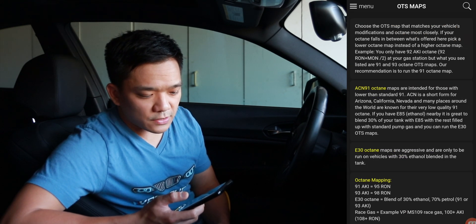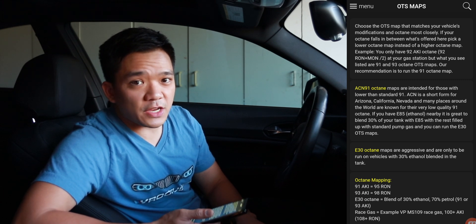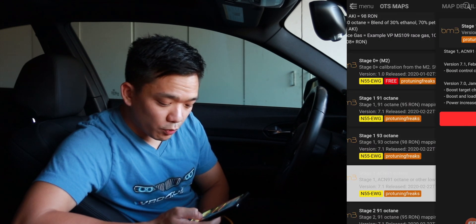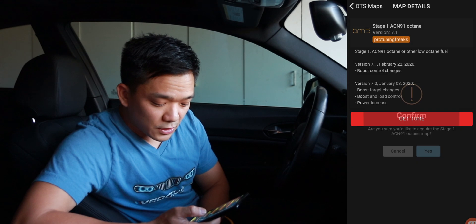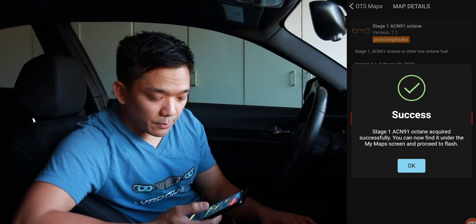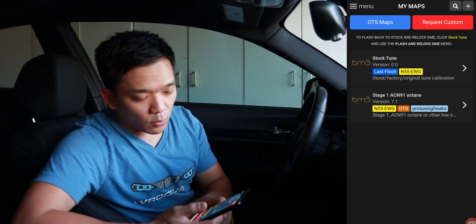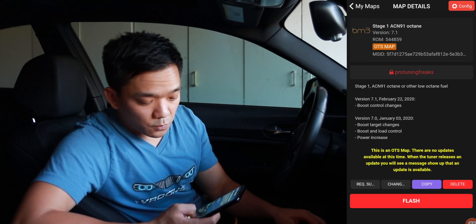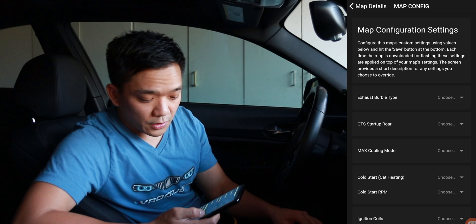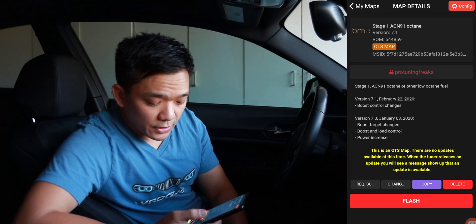For now we're going to go into OTS maps. When you get into the OTS maps, make sure to read the information at the top because it covers what all the abbreviations mean across all the OTS maps. From there, all you do is select your proper tune — for me it's going to be Stage 1 ACN 91 octane. When it loads into your maps, you can see the ones you've already done. Select the one you want and at the top right corner you can do a configuration — this is where you can adjust the burbles, how it sounds on startup, cooling efficiency, cold start, and if you still have cats. Adjust all of that to your liking and then hit flash.